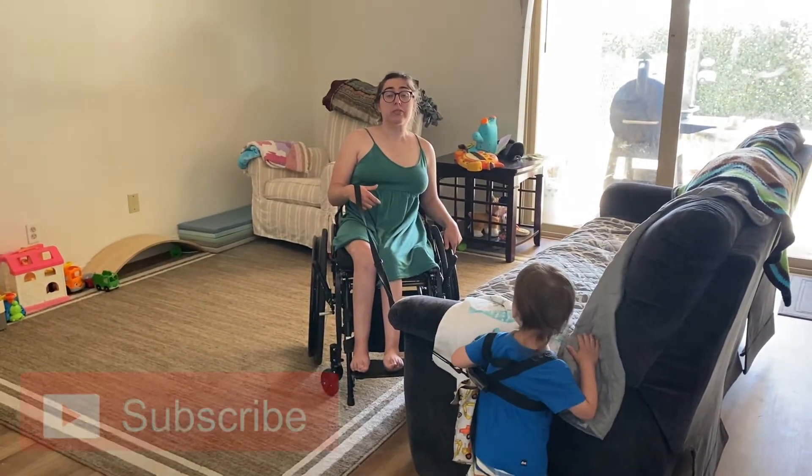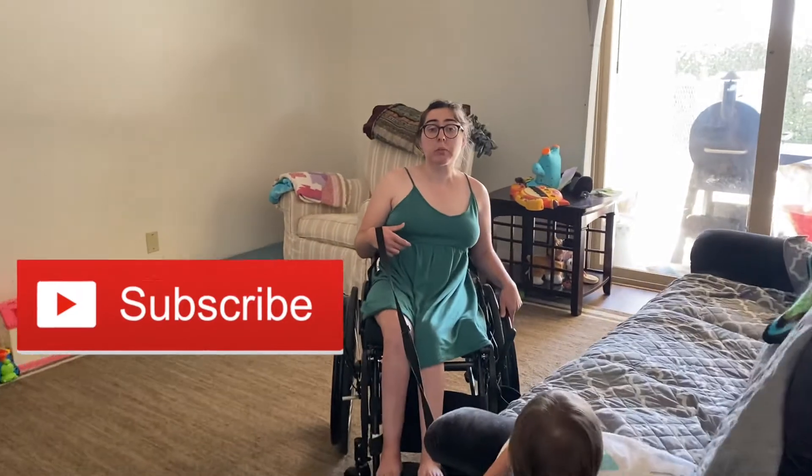I will link the Etsy shop where I found this in the description below. Thank you guys so much for watching, and stay tuned for more videos from Adaptive Parent Project. Have a great day!